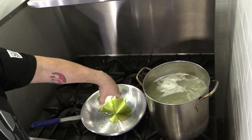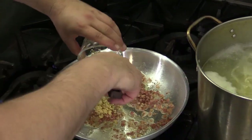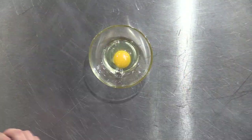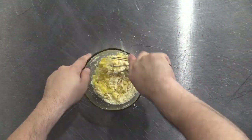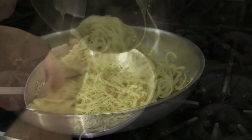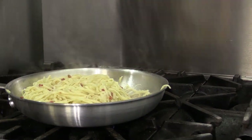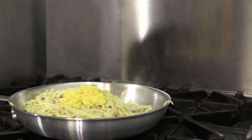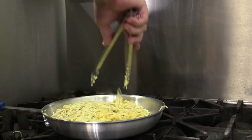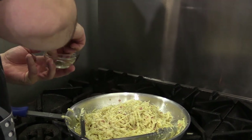Meanwhile, heat the olive oil in a deep skillet. Add the pancetta and sauté it until it is crisp and the fat is rendered. Add the garlic into the fat and sauté until it reaches a light golden brown in color. Beat two of the eggs and Parmesan cheese together in a bowl and set that aside. Add the hot, drained pasta to the deep skillet and toss to coat the pasta with the pancetta fat. Remove the skillet from the heat and pour the egg-cheese mixture into the pasta. Mix quickly until the eggs thicken. You can use pasta water to thin out the sauce until you get the consistency that you like. Season the carbonara with freshly ground black pepper and sea salt.